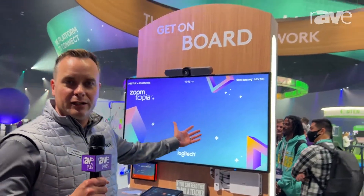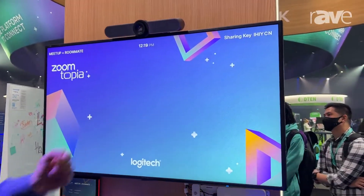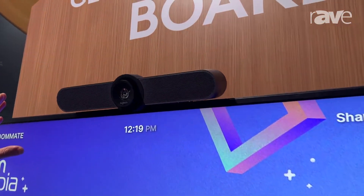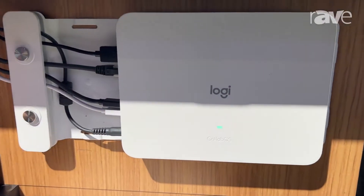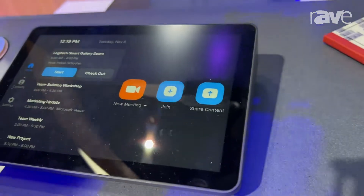Hi, I'm Pike with Logitech, and at Zoomtopia 2022 we are showcasing our MeetUp appliance-based bundle with Zoom Rooms. What you're looking at here is our MeetUp with our RoomMate and our TAP IP with our table mounts.